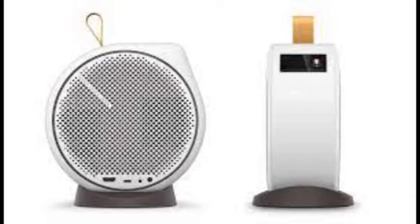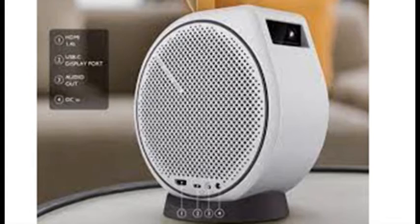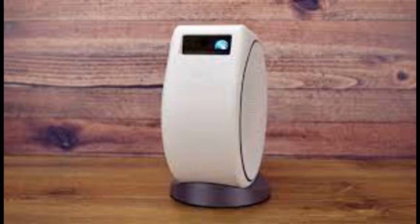BenQ's innovative GV30 delivers 720p video, robust audio, and streaming in a projector you can carry from room to room on one finger, and point at any convenient surface to use as a screen. It also works as a Bluetooth speaker. The $599 BenQ GV30 is one of the more innovative projector designs we've seen.